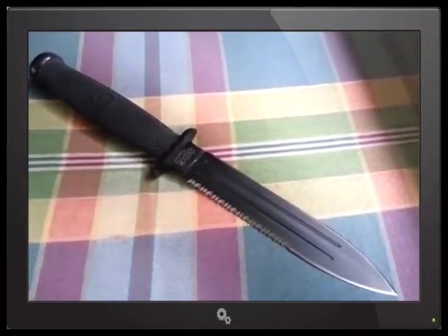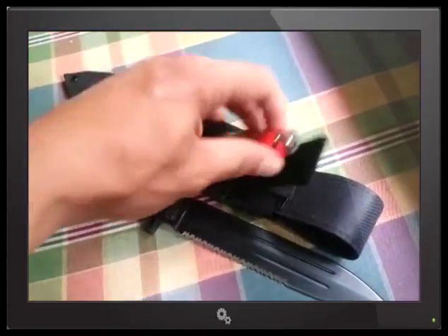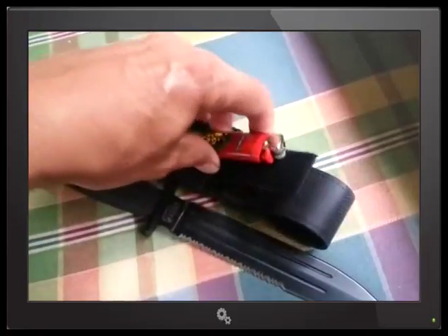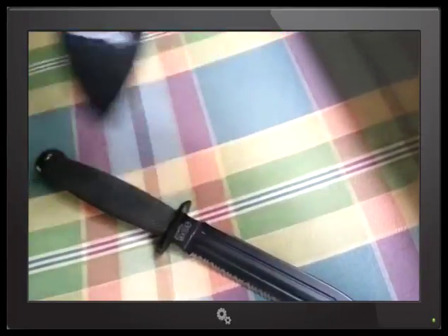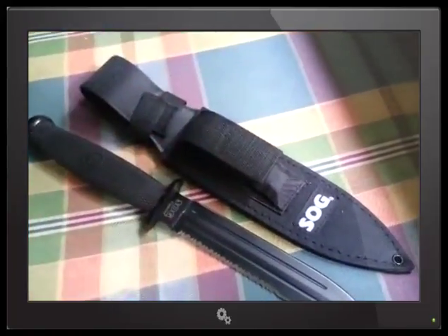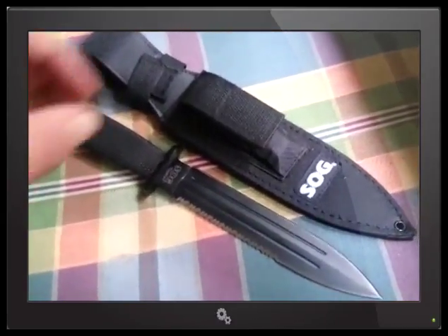Now this — I normally don't brag about sheaths, but this is actually pretty decent. The lighter doesn't come with it, but I put a flashy lighter in there. You could put a sharpening stone in there, but realistically — if you're lost in the bush, what do you think you're going to need first? A sharpening stone or a lighter? I say a lighter.